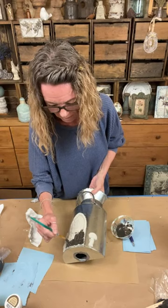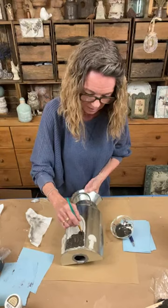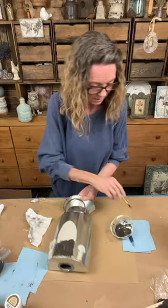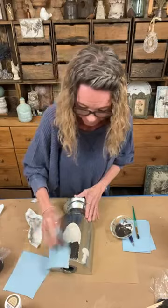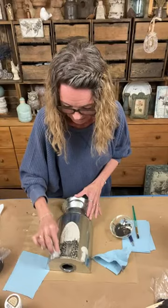Our peanut butter bird seed house has residents - they moved in yesterday. They're the prettiest finches - white, gray, and black. Now I can't put any peanut butter or seed on the top because I don't want to attract big birds like cardinals to mess with them. We'll have to wait until their babies move out. I was lucky to get that shot today - I was hiding behind the rose bush.